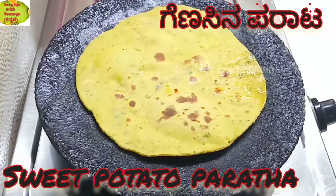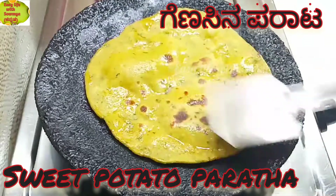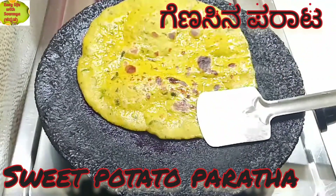Hello friends, I am going to make Easy Life with Saumya. This recipe is Gens Parathas — it is very healthy.